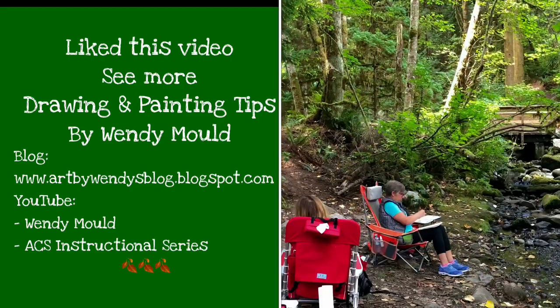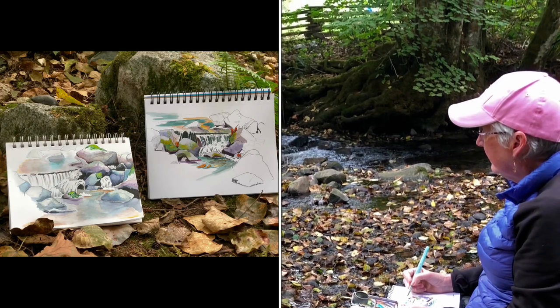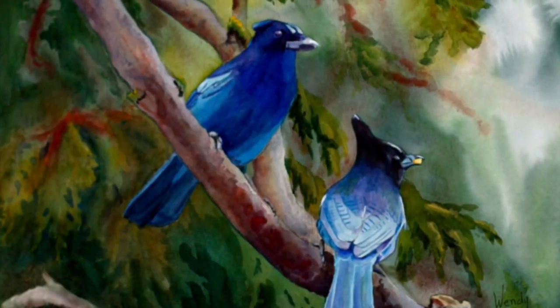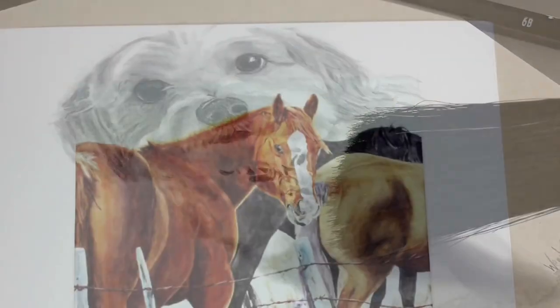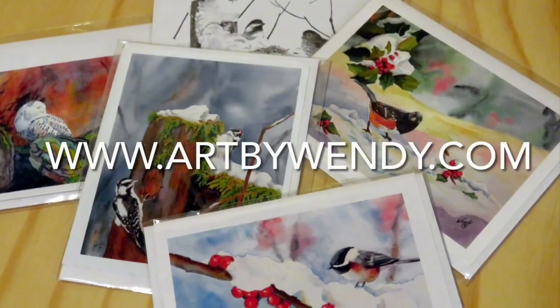Wendy teaches outdoor sketching classes in the summer, and she teaches in her studio and online throughout the year. Wendy produces original work in pencil and watercolor, completes commission work — particularly pet portraits — and produces cards and prints from some of her work.